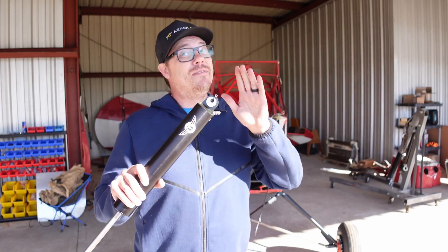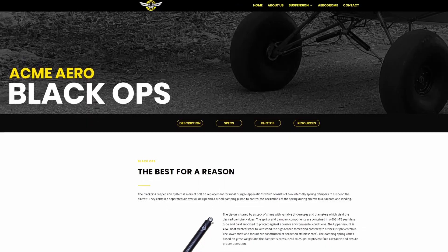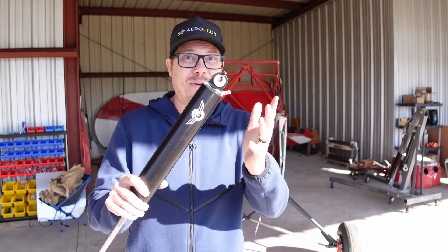These are probably going to be one of the easiest modifications I'm going to be doing on this airplane. Acme Aero has complete guides on their website on how to install all of their products, but I'm going to show you me installing it on my airplane and how easy it really is.